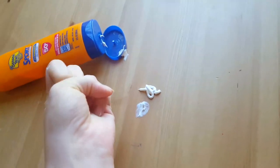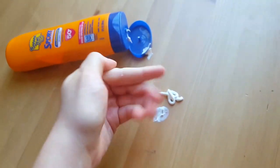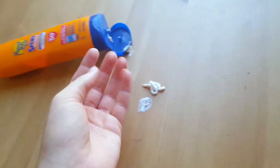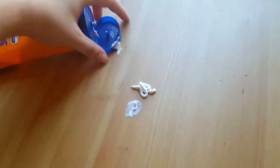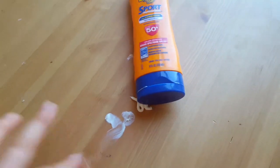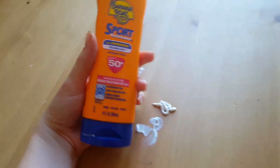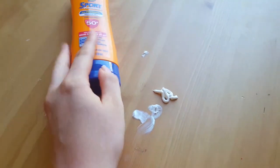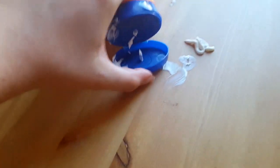What I like about this too is it's not greasy or oily, so it doesn't leave that oily feeling on your skin when you put it on. That's very uncomfortable to me. And it comes in this orange and blue container — it's plastic.